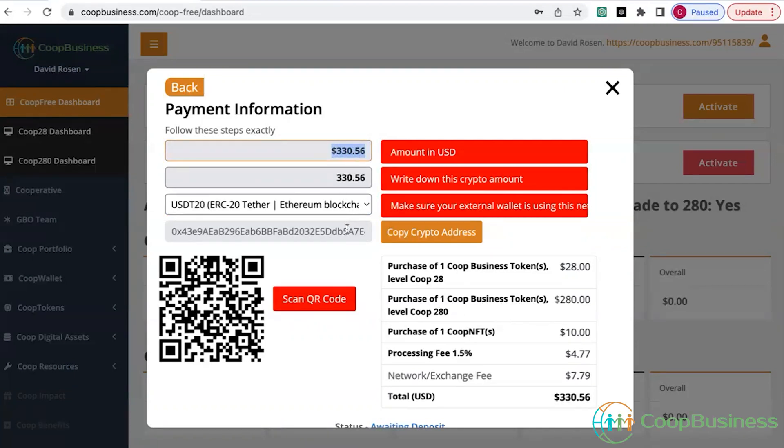The things I need to remember here: write that number down, then copy the cryptocurrency wallet address. If you've got a third-party wallet — whether it be MoonPay, Coinbase, Blockchain, Trust Wallet, or whatever — once you open up that third-party wallet you can scan the QR code and it will instantaneously start the transaction. But if you want to use a credit card, write the number down, copy the address, and let's go over to MoonPay.